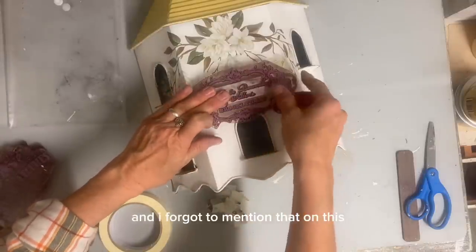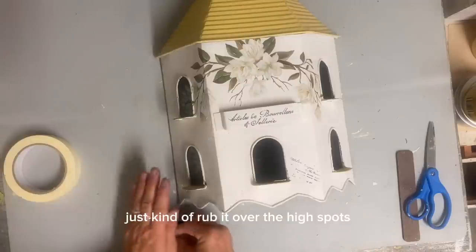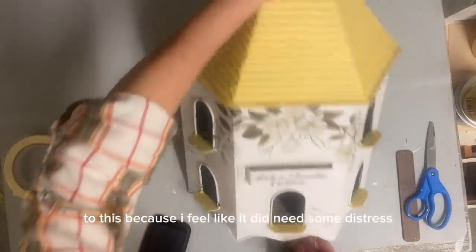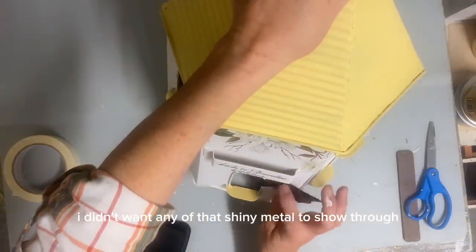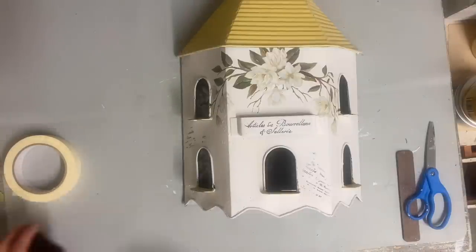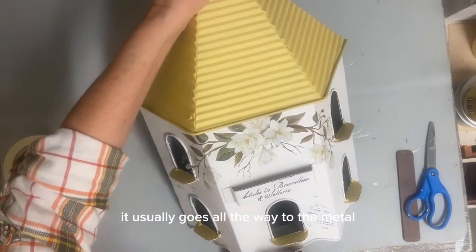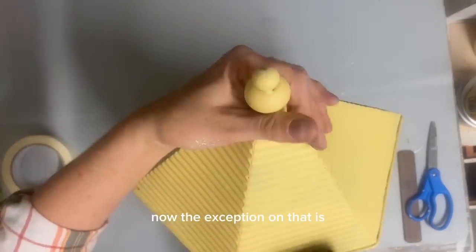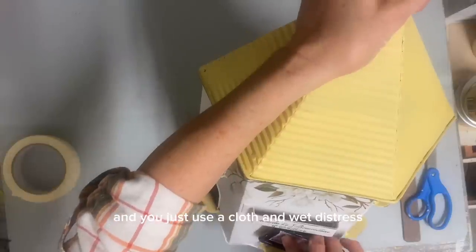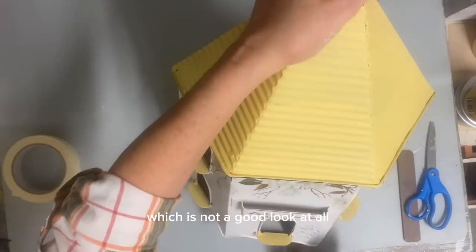And I forgot to mention that on this, I take my ink pad and just kind of rub it over the high spots to add some fake distress, because I feel like it did need some distress and I wanted some darker distress — I didn't want any of that shiny metal to show through. And that's what happens when you try to sand on something that's metal. You almost never get it sanded down to the color underneath — it usually goes all the way to the metal. The exception is if you painted it a darker color first and wet distress with a cloth. But sanding, you almost always get it down to that shiny metal, which is not a good look at all.